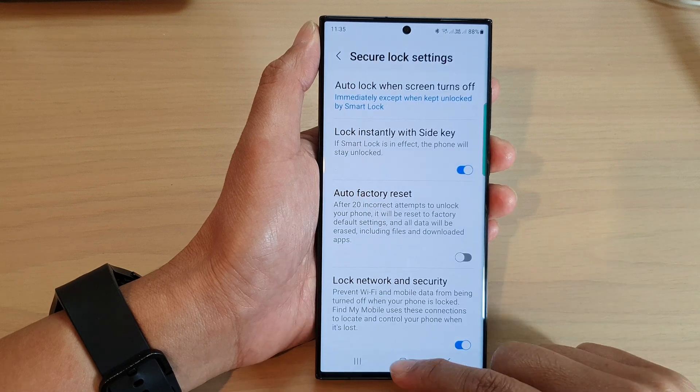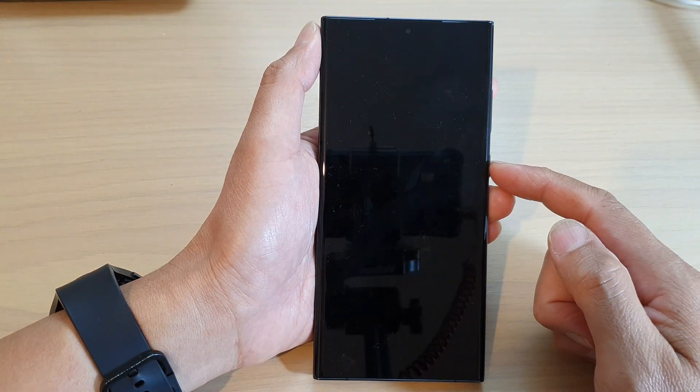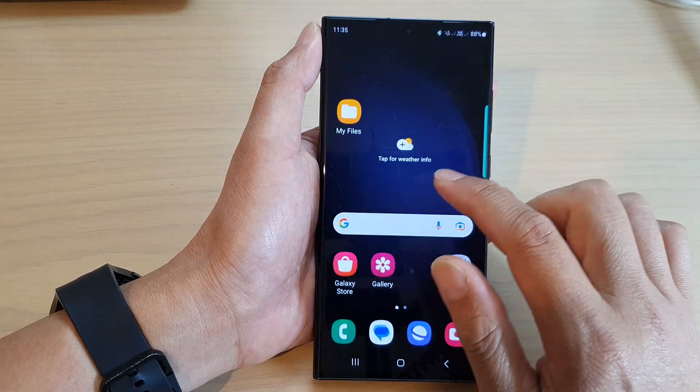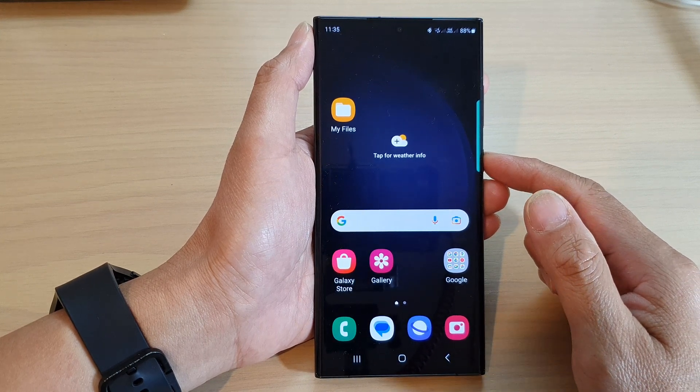And that's it. If you press on the button, then your phone should lock immediately unless it is in a trusted place. When you are near a trusted device, then the phone will stay unlocked.